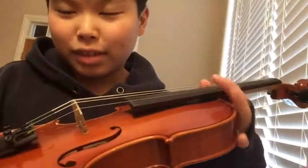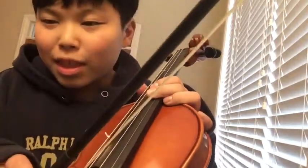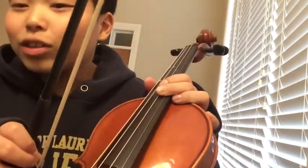Hack number one: teachers can't yell at you for not having rosin on your bow if you have rosin on your strings. Look at this — if you have your violin and there's rosin on your strings but no rosin on your bow, it's the same thing. If you have rosin on your bow it'll still go onto the strings.